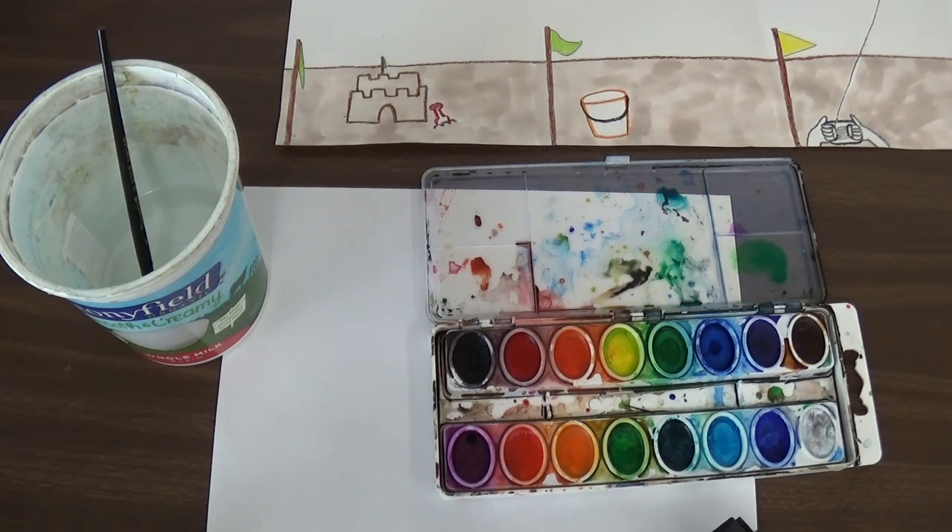The sky, we're going to try to keep it kind of the same color blue, but maybe we can make it a lighter or a darker blue.